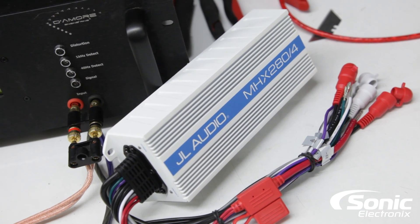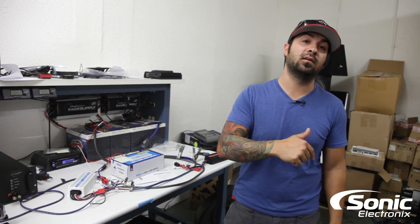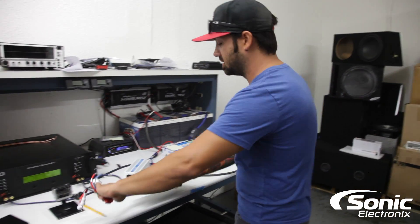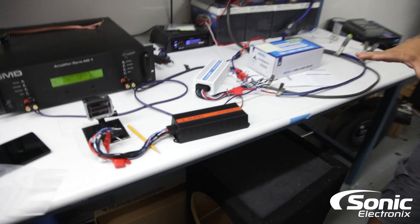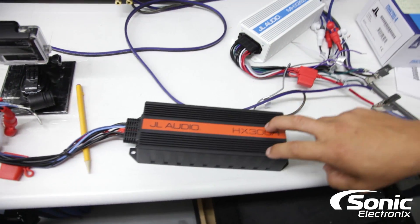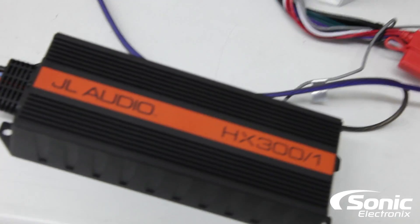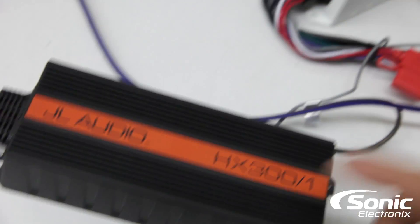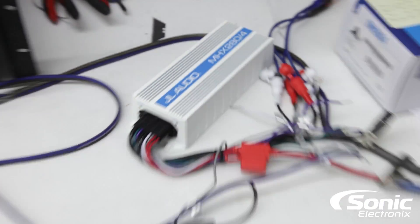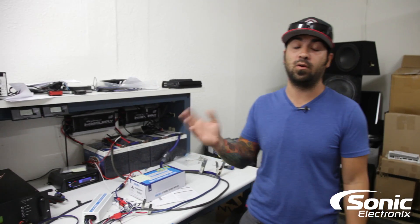We're going to dyno another video in a minute — the link will be in the description — and that's going to be on the JL Audio HX 300-1, which is the exact same form factor size as the MHX 280-4. You can also get that one in a marine version, and they also have the non-marine HX 280-4. Definitely check out these amplifiers — they're really versatile, really small, and can be used in a lot of different applications. Both models, marine and non-marine, are water resistant.